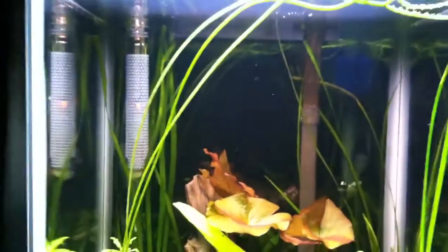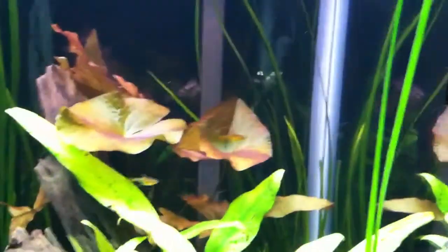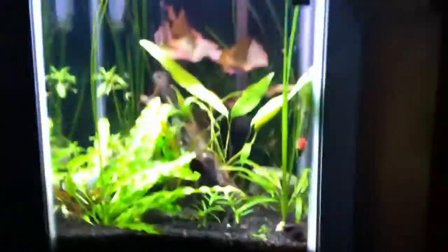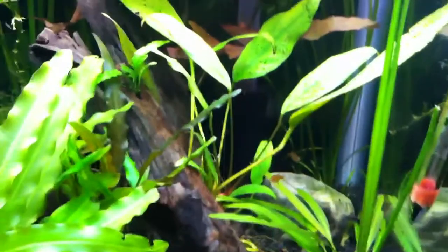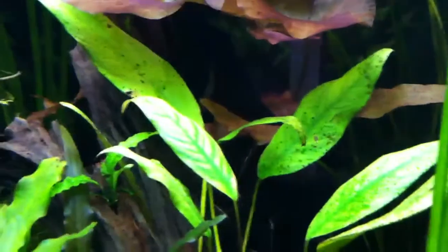I swear that bulb is a hell of a lot brighter too, because the back of that tank was not lit up like that before — you could not see those plants in the back like that. So I'll chalk it up to the bulb. This is going to be the start of my Flourish Trace experiment. I'm going to keep dosing this stuff.